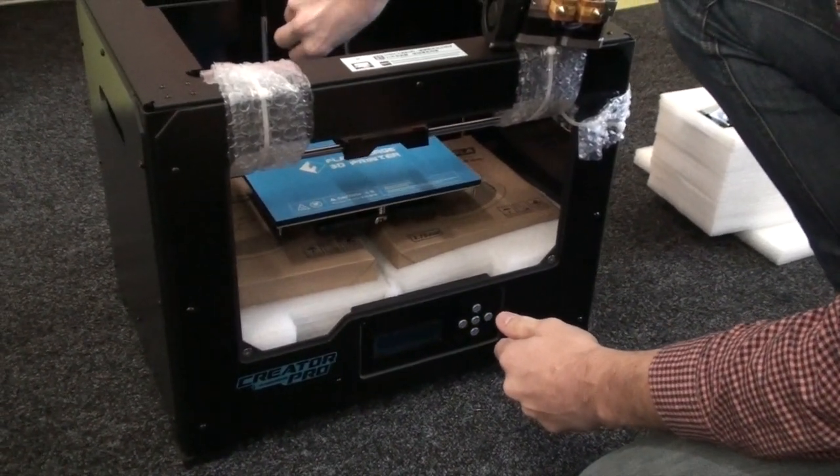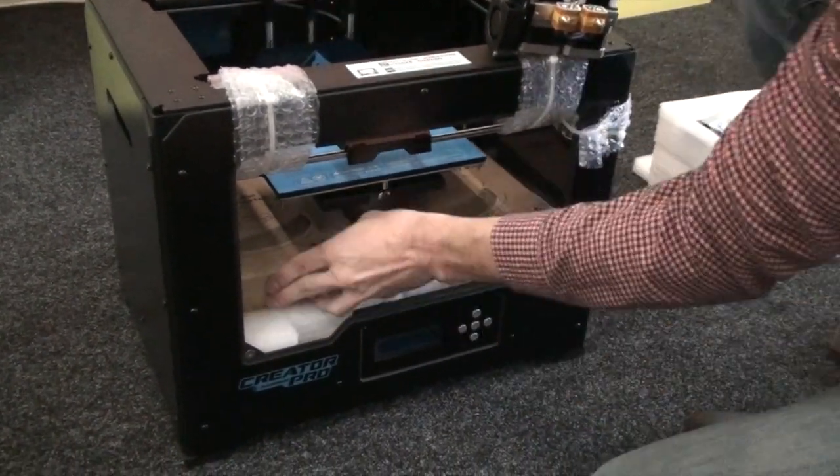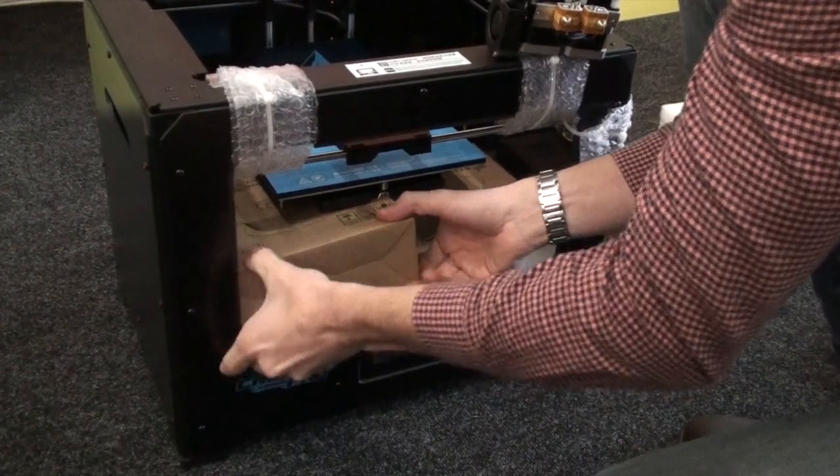I'm just going to rotate the bed so that we can get access to it. You'll see the screen flashing — that's just because, well, I'm not sure why, but it does.